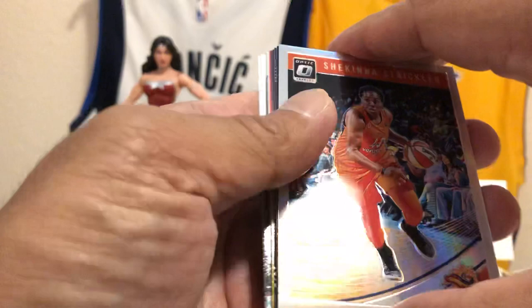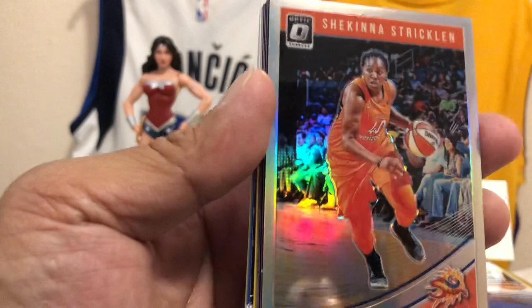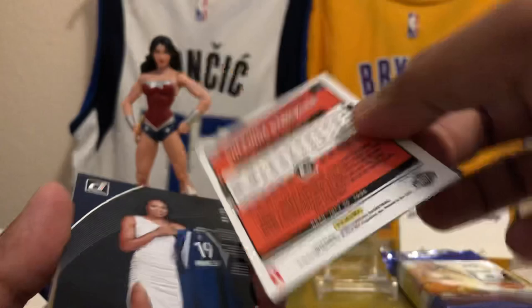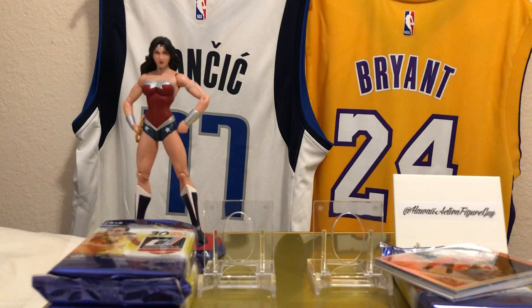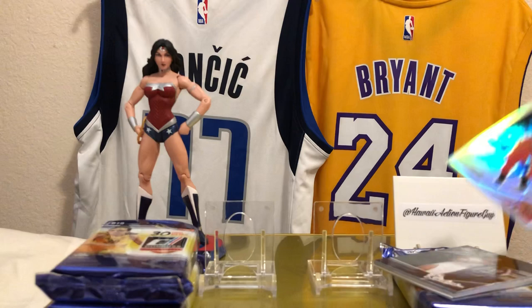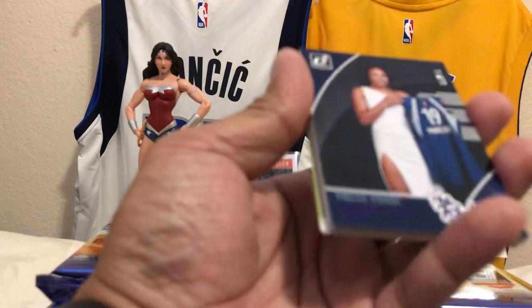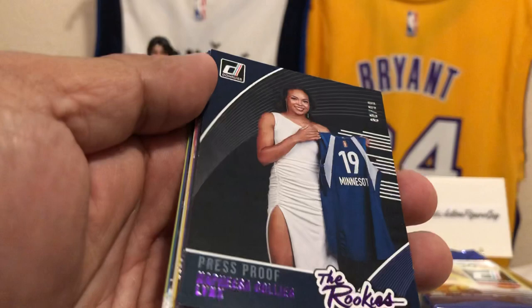We got some Rated Rookies back there. Shakina Strickland of the Connecticut Sun — let's sleeve that up. There's a nice numbered card right behind it — a low-numbered card of the Minnesota Lynx rookie. Nafisha Collier, and this is 88 out of 99 Press Proof Rookies. That is cool — she looks beautiful. Look at that.